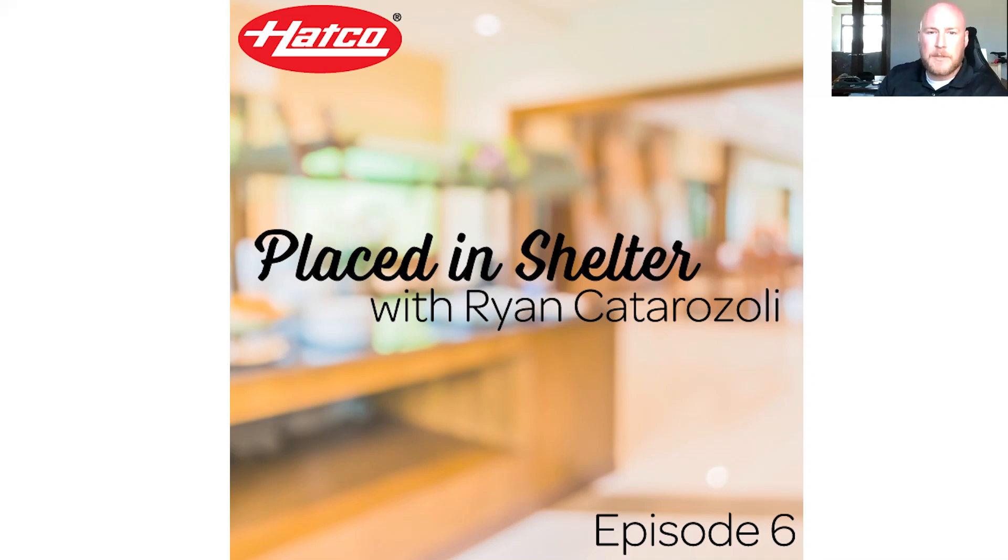Welcome, everybody. Welcome back to another episode of Placed in Shelter. Again, I'll be your host, Ryan Catterizzoli. Thank you again to everyone that's here joining in. I really appreciate your support in this. Hopefully, you're enjoying it as much as we are enjoying producing it. So just a reminder, if you are catching this on YouTube, you can go ahead and join us live every single day, Monday through Friday, 3 p.m. Central Time.